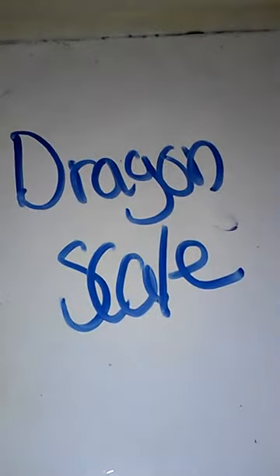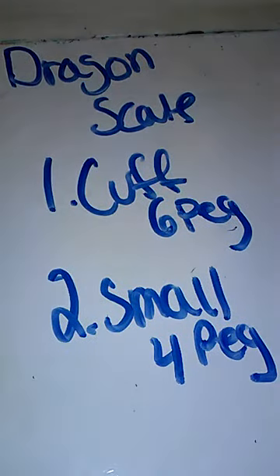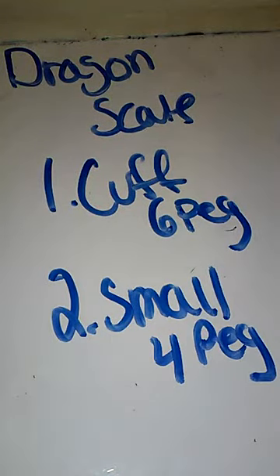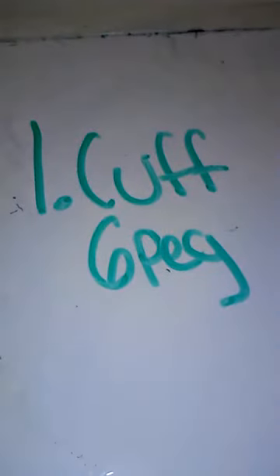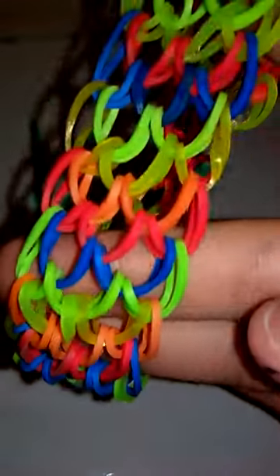I'm going to start off with my dragon scale. This is one of my favorite bracelets. I have two different kinds — number one and number two. This is a cuff dragon scale which uses up six pegs, and a small one just uses up four pegs. This is my cuff one — really pretty bracelet. I will be doing a tutorial on this one. As you can see it uses six pegs. It's really beautiful.